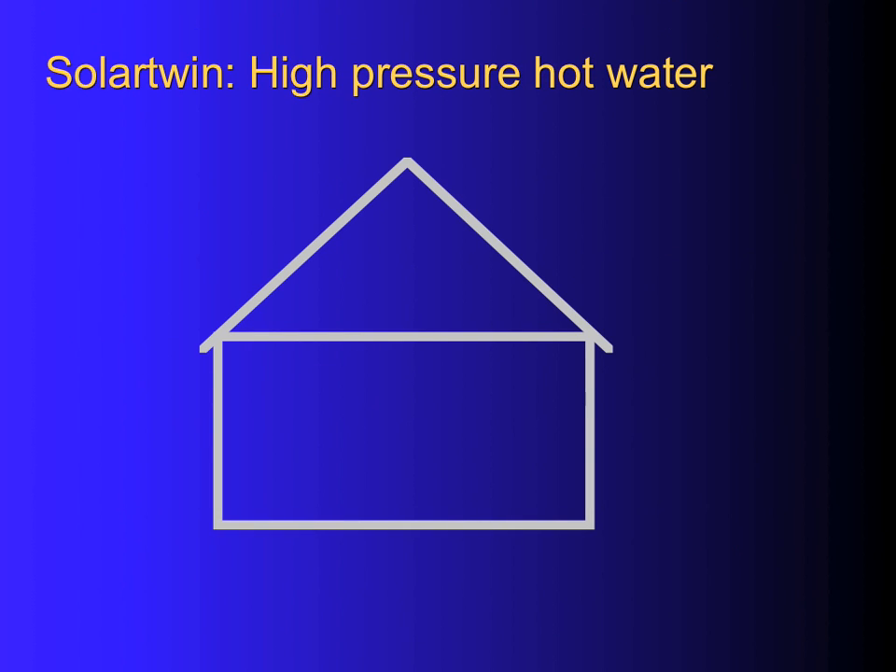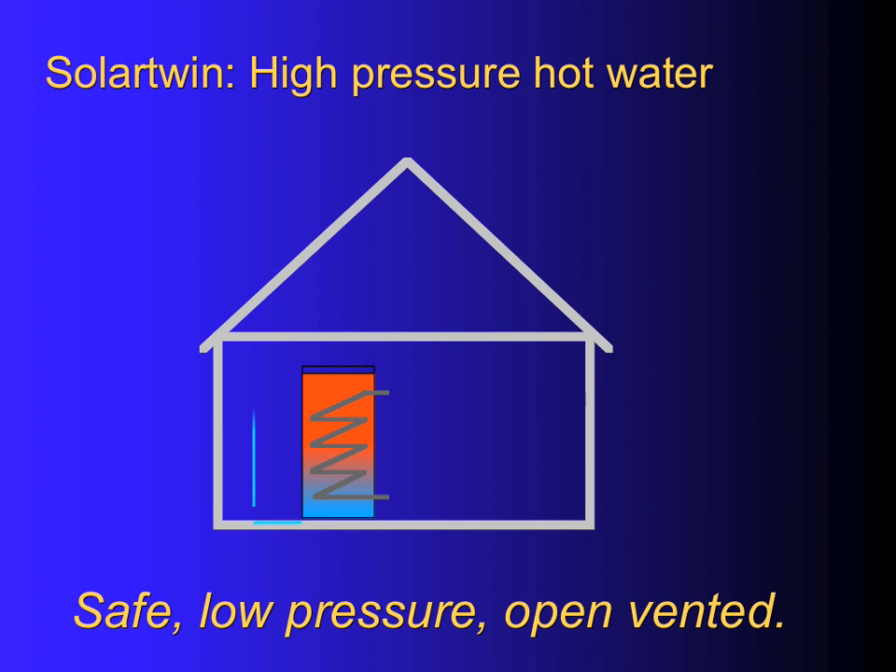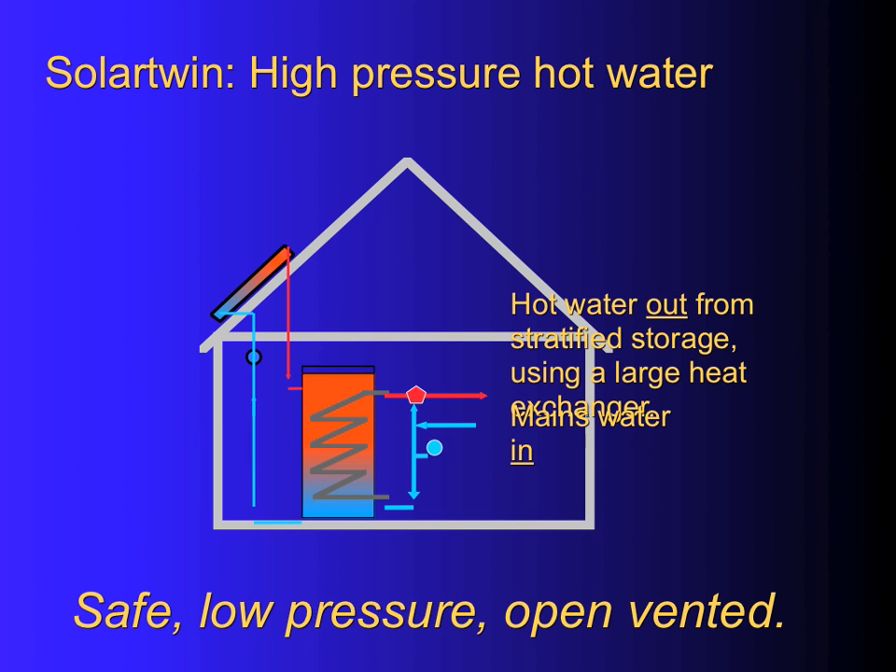High pressure systems are very similar. You put a heat store in, which is a large volume of water that goes to and from the solar panel continuously, and that panel heats the water. But how do you take the water out? You do that with mains water coming in through a large heat exchanger — shown here in grey. The water goes through from the bottom to the top, heating up as it goes, and on the way out it passes through a thermostatic blender valve which brings the water to temperature.